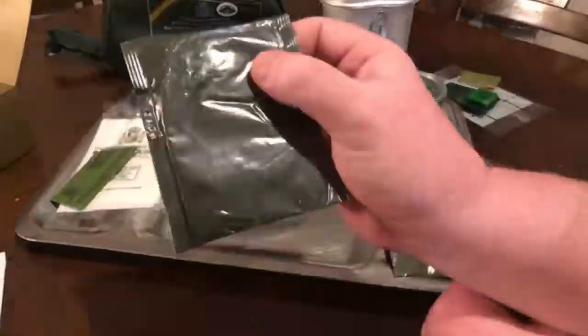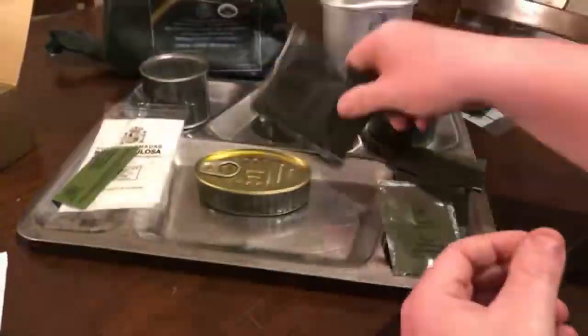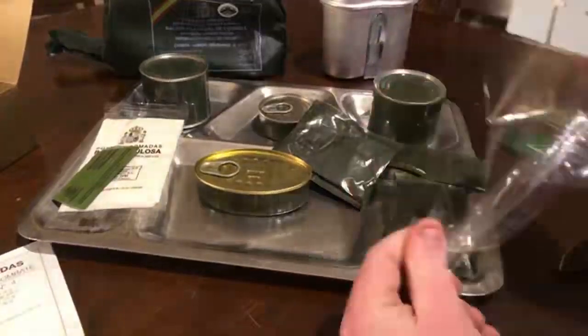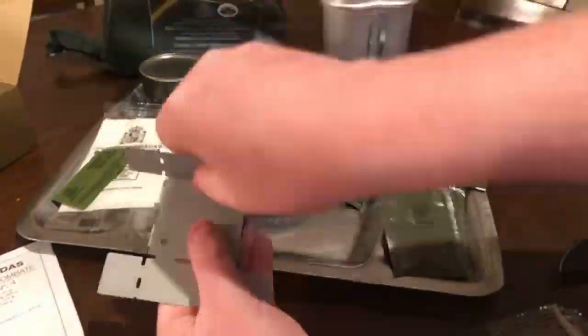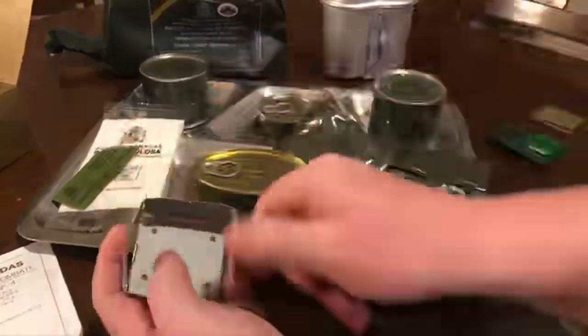You also get a mystery package — I'm not really sure what this is. If any of you have any idea, please comment and let me know. We're going to open it up and try it. First things first, we're going to get our Esbit stove going. This is basically what your Esbit stove looks like — you fold this end down, fold this end down, fold these ends up, and fold your corners in like this. That's basically how your Esbit stove is made.